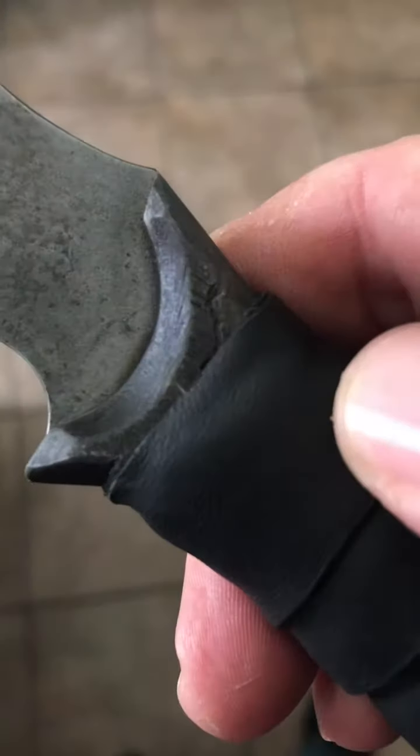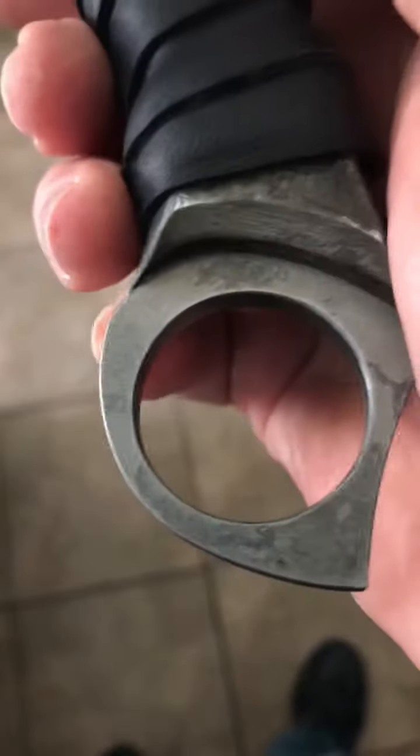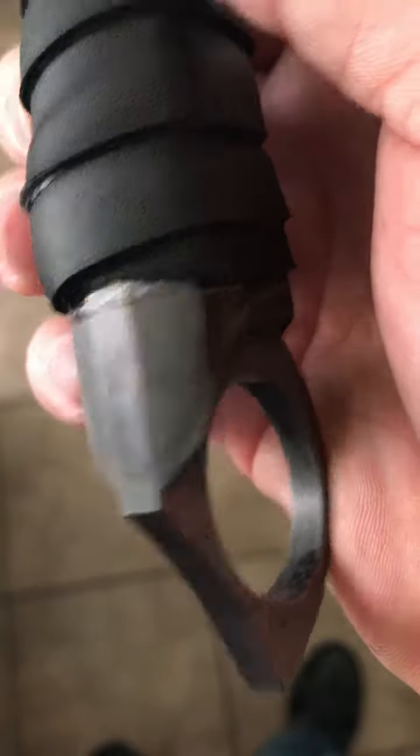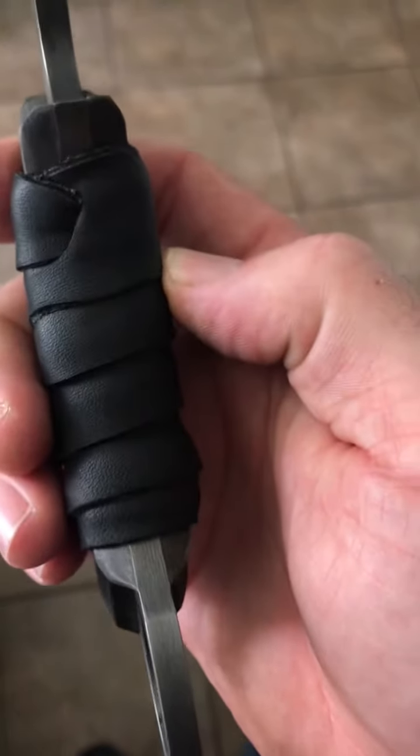You can get this finish — that cool battle-worn, apocalyptic finish on it — looks pretty cool. The handle looks like it's made to look heavily used. There's a decent leather wrap right there and it feels comfortable in the hand. It's pretty well balanced. I think I'm going to enjoy this knife.